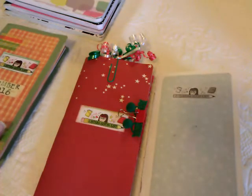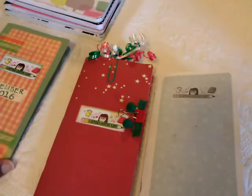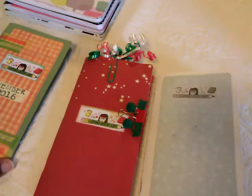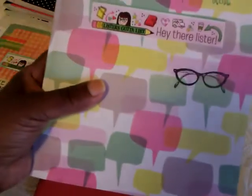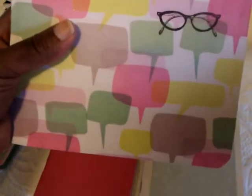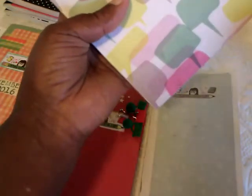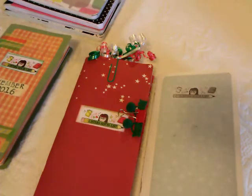Hello everybody, it's Rhonda and I want to do a short video of my little Listers Gotta List book. I started doing listers in 2015 and when I first started I was using the composition books, which are about seven and a half by nine and a half inches. I was doing pretty good with them but I found out it was hard to decorate them because of the space in those books.